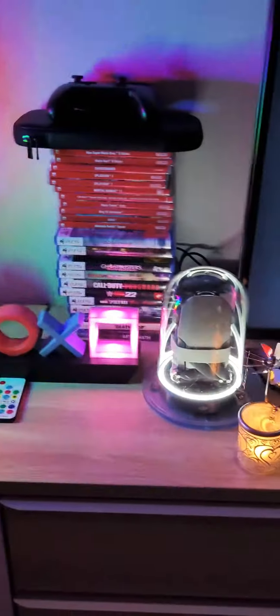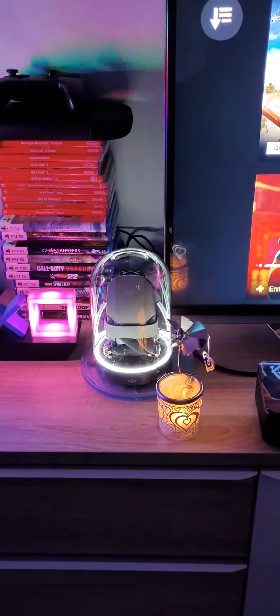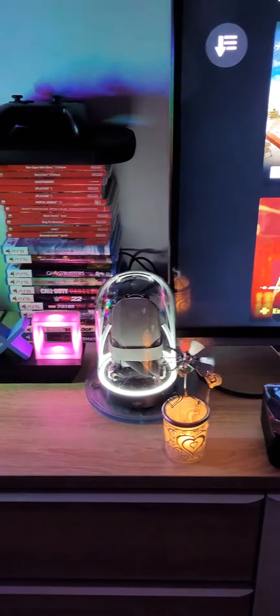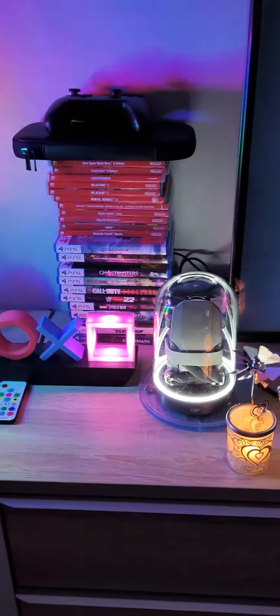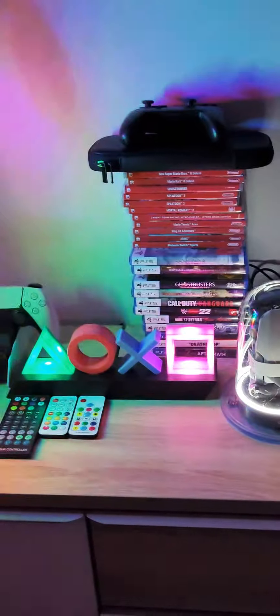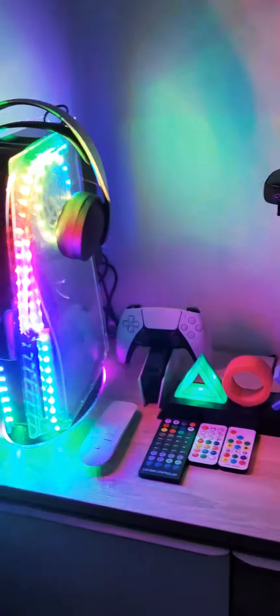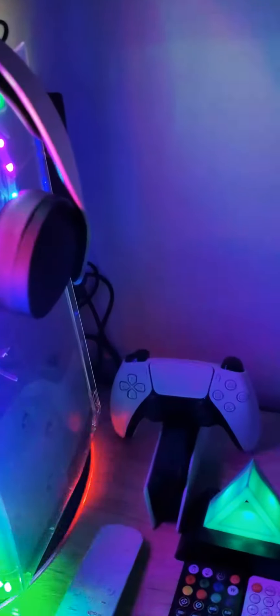I would enjoy it if you leave a like and activate the notification bell so you don't forget it. There are still a few videos about the whole lighting and the PlayStation 5 controller lighting.